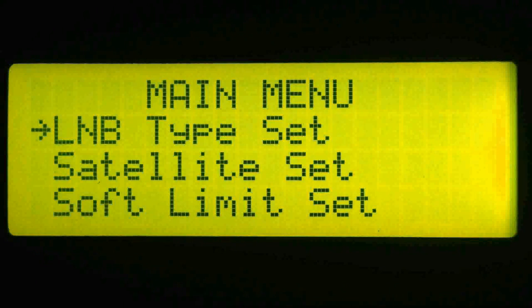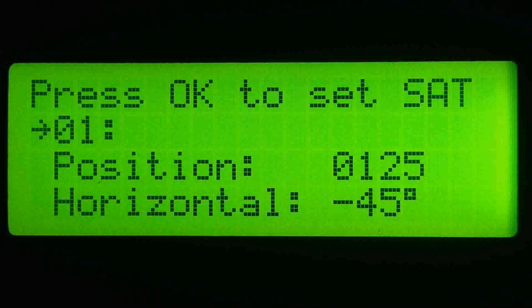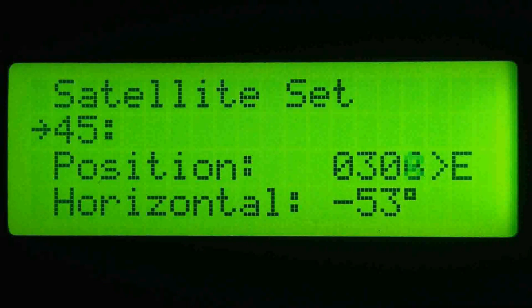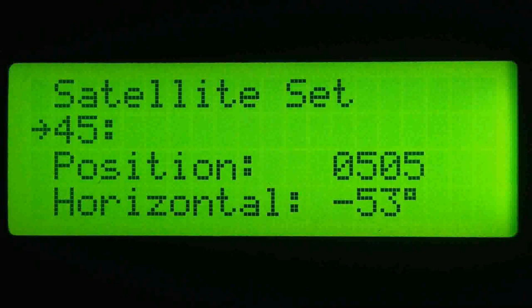You can add up to 99 different satellites and polarity settings into this menu. Now let's take a look at the automatic control of the ASC-1 using a set-top box. I'm going to select a channel on satellite number 2 on my receiver, and the ASC-1 drives the motor to the predetermined setting. Now selecting a channel on satellite number 3 — the positioner moves to the east and stops, and notice that the polarity has changed to the preset for this satellite. Now selecting a channel on satellite number 45 — it drives further to the east and once again the polarity offset is automatically set.